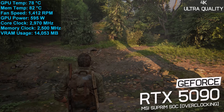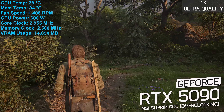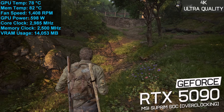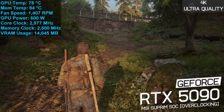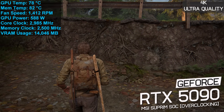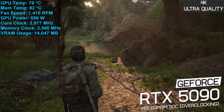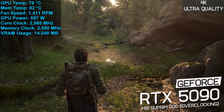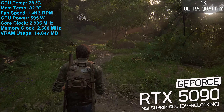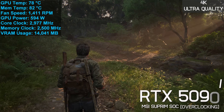Now for overclocking. By default, the Supreme SoC has a boost clock of 2,565 MHz and operates memory at 28 Gbps. I was able to overclock the cores to 2,705 MHz and memory to 30 Gbps. Under load, this allowed a stable core frequency of 2,970 MHz, with an average power draw of 600 watts and memory running at 30 Gbps. This increased GPU temperature to 78 degrees and memory to 84 degrees with an auto fan speed of 1,410 RPM using the default BIOS.